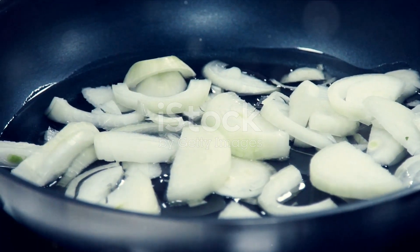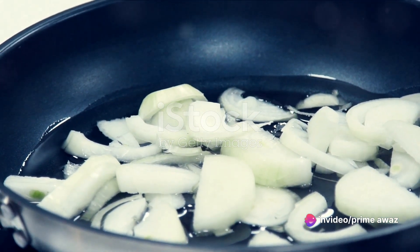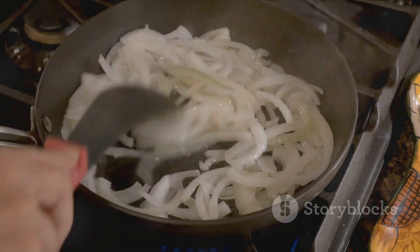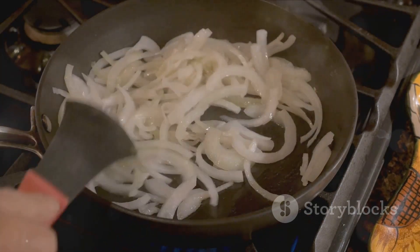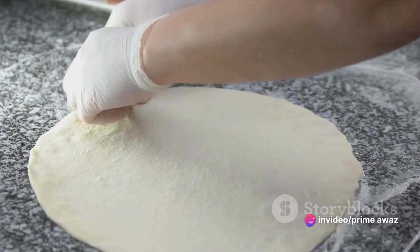Next, introduce the turkey to the pan. You'll want to brown it nicely, breaking it up into crumbles to ensure that each bite of your hand pie will have a taste of turkey. Once the turkey is cooked, it's time for the spinach — add it in and let it wilt down. Lastly, sprinkle in your favorite cheese, letting it melt and mingle with the rest of the filling.